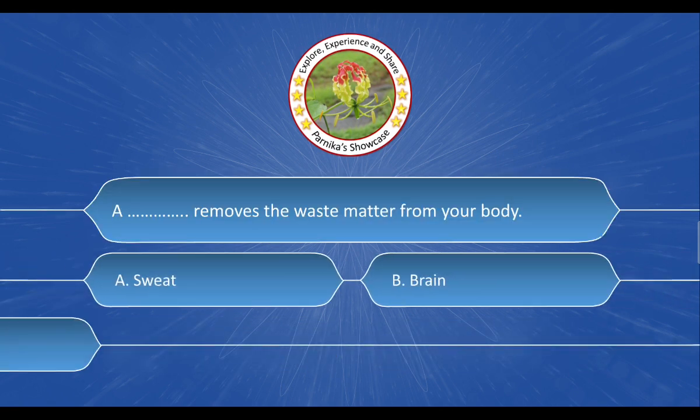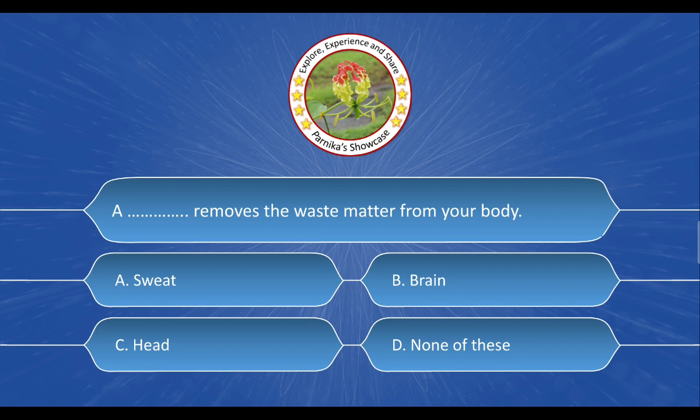Next question: ___ removes the waste matter from our body. The options are: A. Sweat. B. Brain. C. Head. D. None of these. And the correct answer is option A: Sweat.